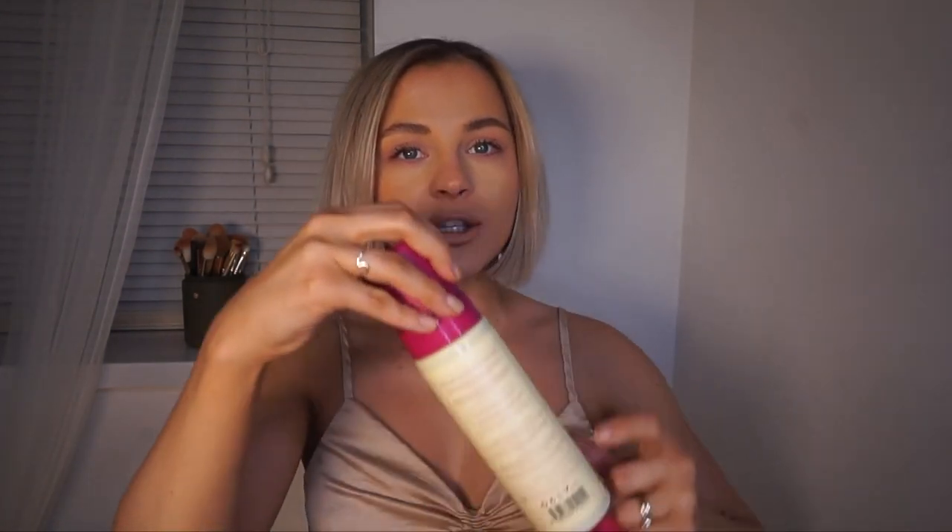I would definitely recommend this tan if you're looking for a new one on the market — I'll leave links down below on where to get it. If you want to see more fake tan reviews, let me know in the comments which ones you want me to review, and if there are any other products you want me to review, let me know as well. That is everything from me — I really hope you found this video helpful. Thank you so much for watching and I'll see you in my next one. Bye!